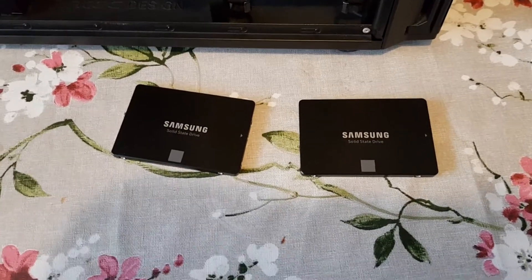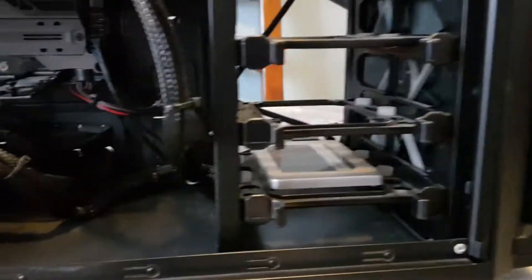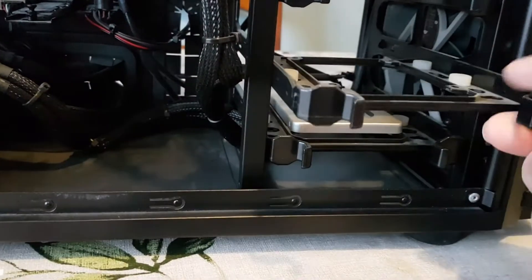I've got the two drives out of the boxes and I'm just about to put them in the drive cages. You should just need to pull these out to access the cages.